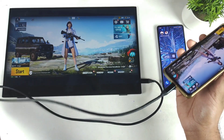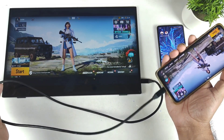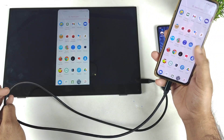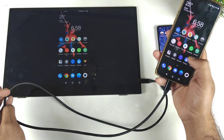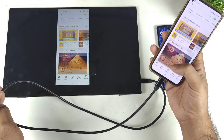iQOO phones still did not implement this kind of external monitor support in their mobile phones, unfortunately. Overall, friends, OnePlus phones usually do support this kind of external monitor without any kind of problems, as you can see, which is pretty good and very smooth as well.